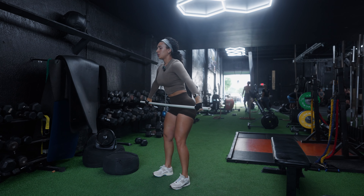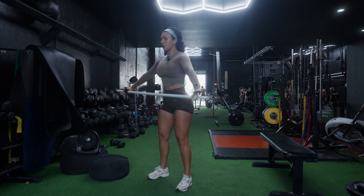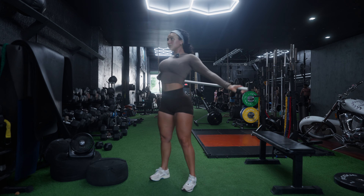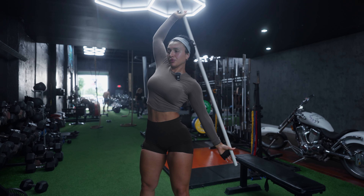First, grab one of these bars. We're going to do some simple behind-the-head, over-the-head rotations. Get around 10 reps and then do it in circles. Really try to stretch out your side lat, especially if you feel really stiff.